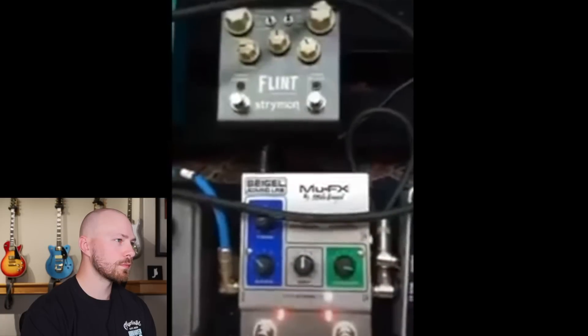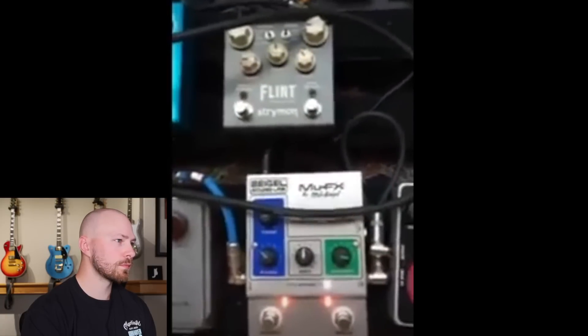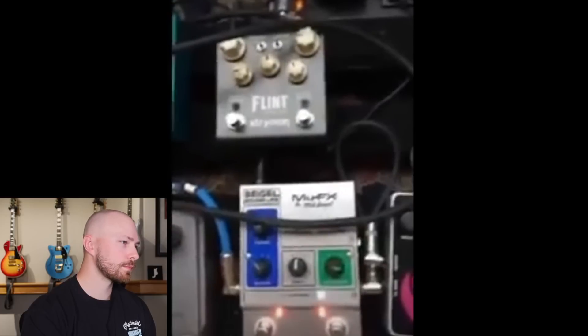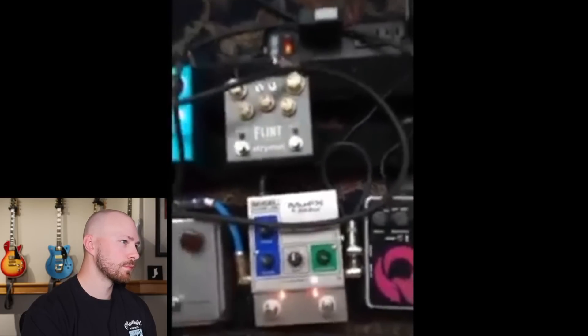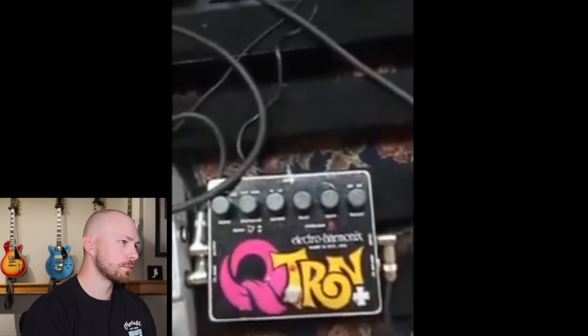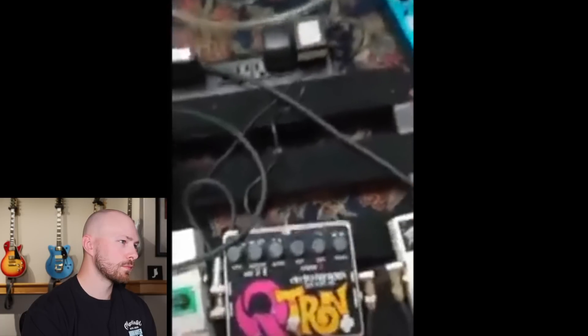This is the Qtron. This is the MuFX, which is built by the guy who used to work at Mutron who built the original Mutron envelope filter — you hear it on like 'Fire on the Mountain,' stuff like that. But I really like this Qtron; it has a little more personality for me.